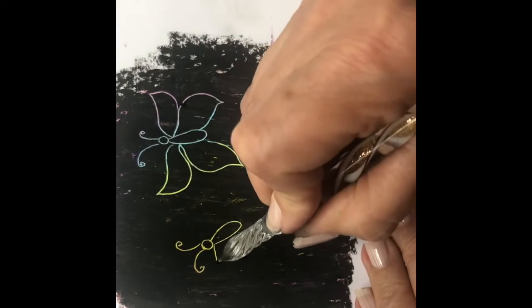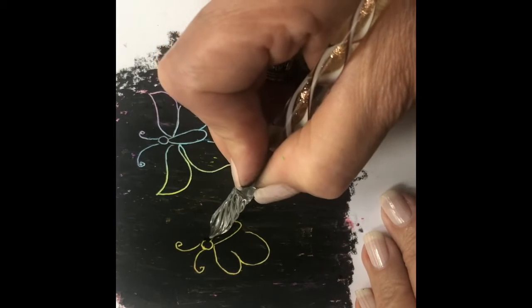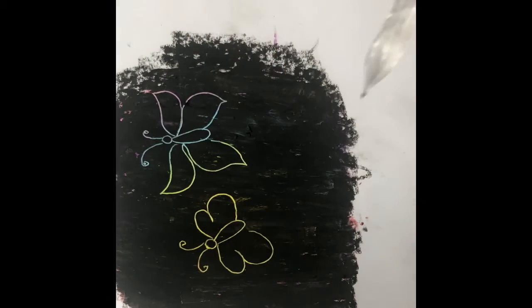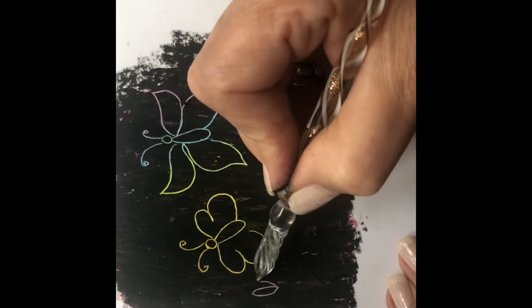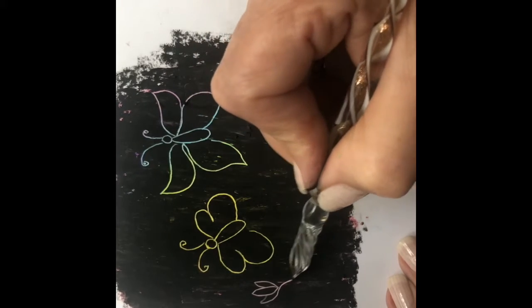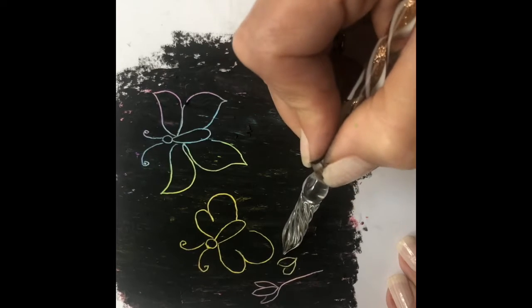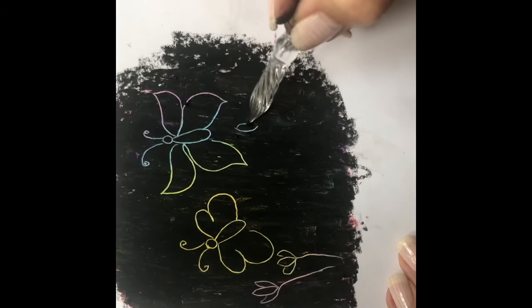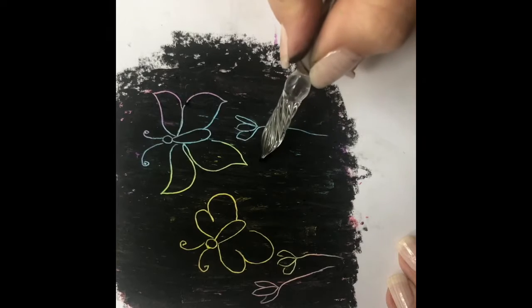Now the black layer is done. Use your scratching tools to make your drawing. Depending on your drawing skills you can make your composition. Remember, the main goal here is to relax and have fun, so go simple. Let your intuition help you. As I always say, it's not the outcome that matters but the process — so please enjoy the process.